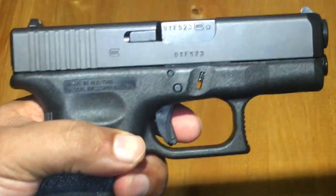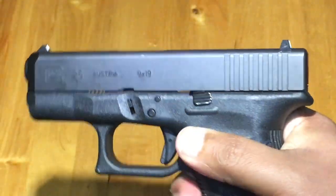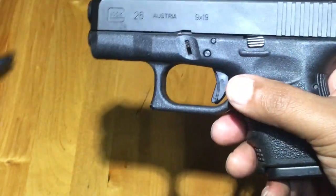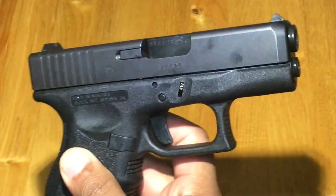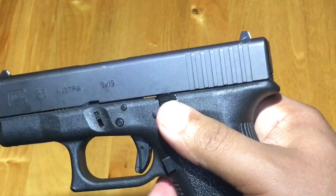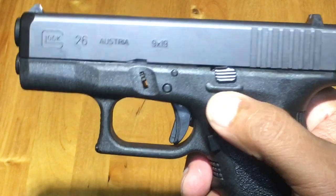It's a nice Glock, I like this Glock. Conceals real good, 10 rounds — not bad. One more look at it. Glock, one of the best companies out there.